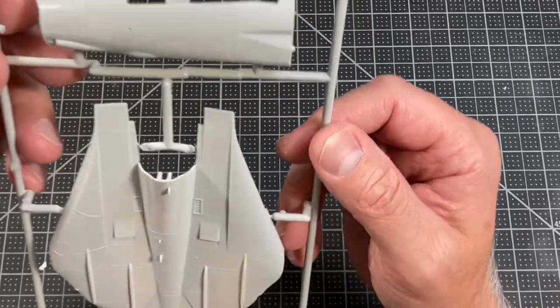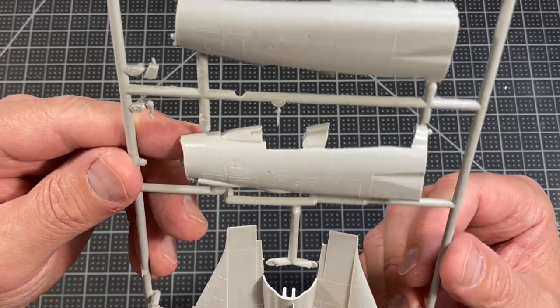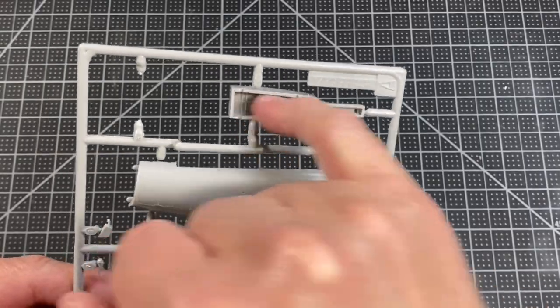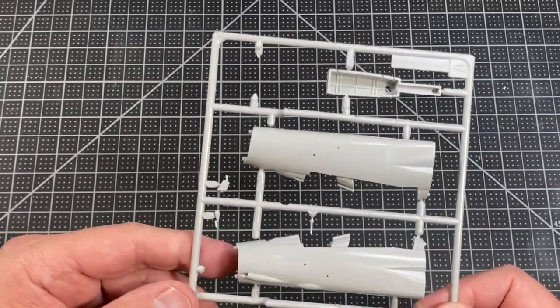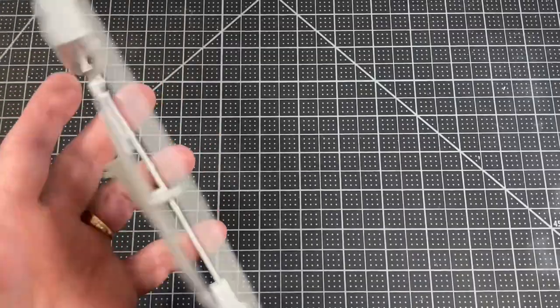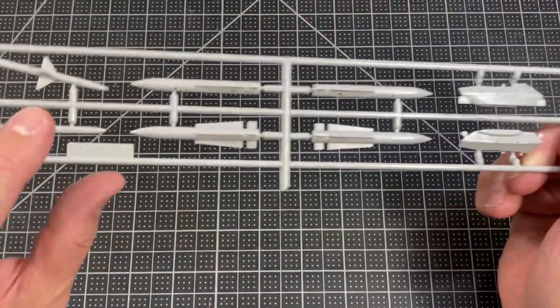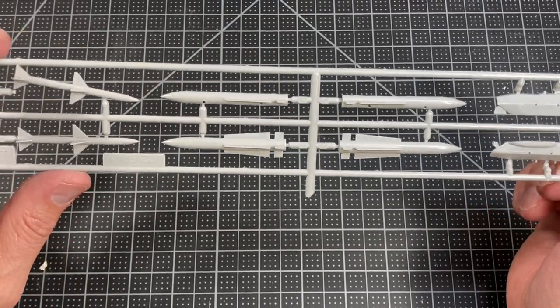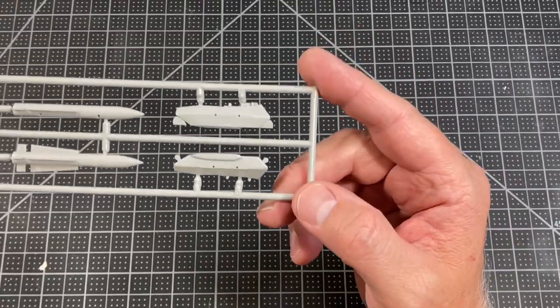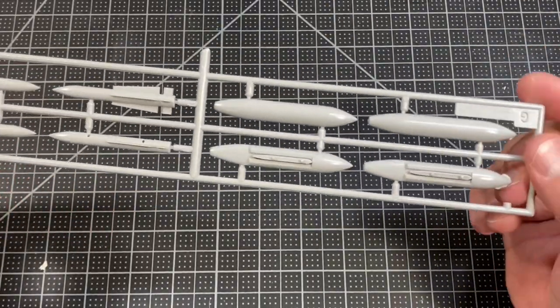Here are the front parts of the fuselage — that's probably the front wheel well. There's nothing on the sidewalls of the cockpit. The next sprue has some missiles: some Phoenix missiles and then some Sparrows, along with the missile rail.